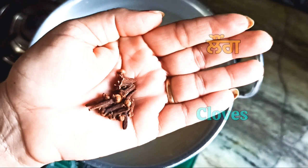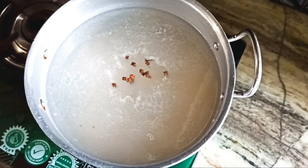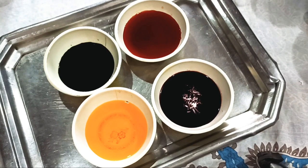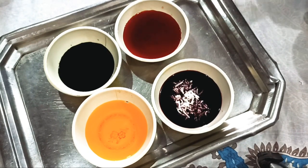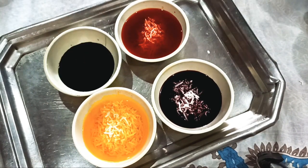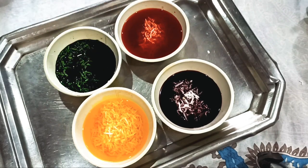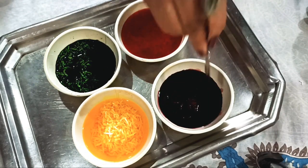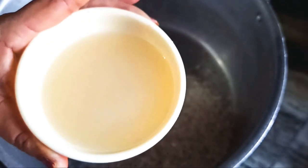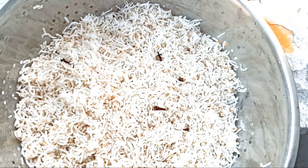Let's boil the water. We will add 2-3. We will add some new tricks. We will add some more tricks.